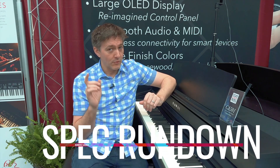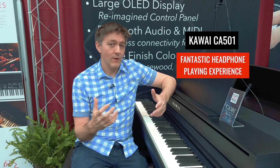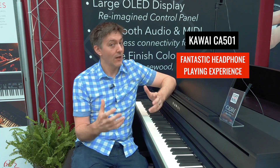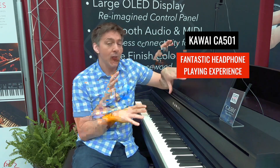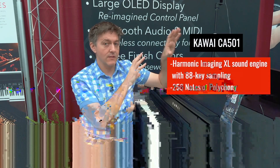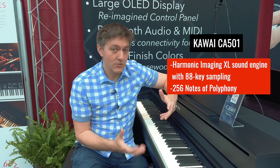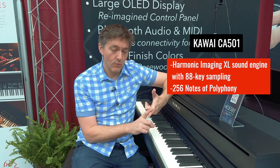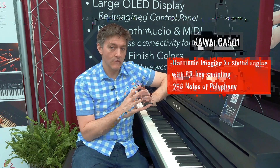Not only does it make it more fun to play through the speakers, but with a good set of headphones this adds such depth that you're going to want to play this with headphones a lot of the time — it's a really fantastic experience. The CA-501 now has that, and even though it doesn't have the touchpad that the 701 and 901 do, the underlying tone engine is the same: Harmonic Imaging XL, loaded with 256 notes of polyphony, headlined by the new SK EX competition sample.